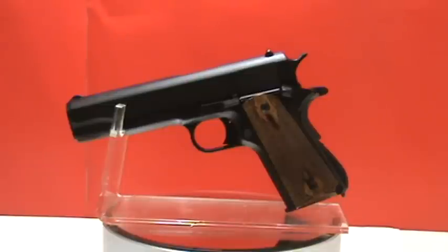To purchase this product or any of our replica weapons, visit replicaweaponry.com.